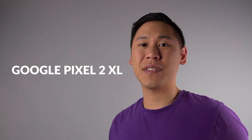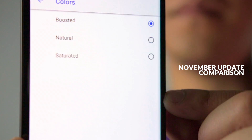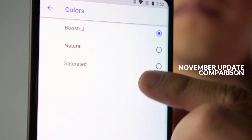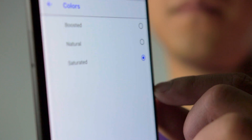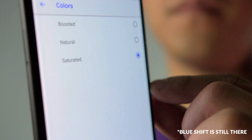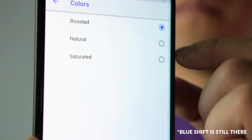Hey friends, this is Brandon from This Is Tech Today, and we're going to compare four different devices. Google has released in the Pixel 2XL's November security update three different color profiles: the boosted mode, which is originally the vivid mode; the neutral mode, which is the option without the vivid mode; and then finally a new saturated mode. Because of that, we need to see what has changed with this update.